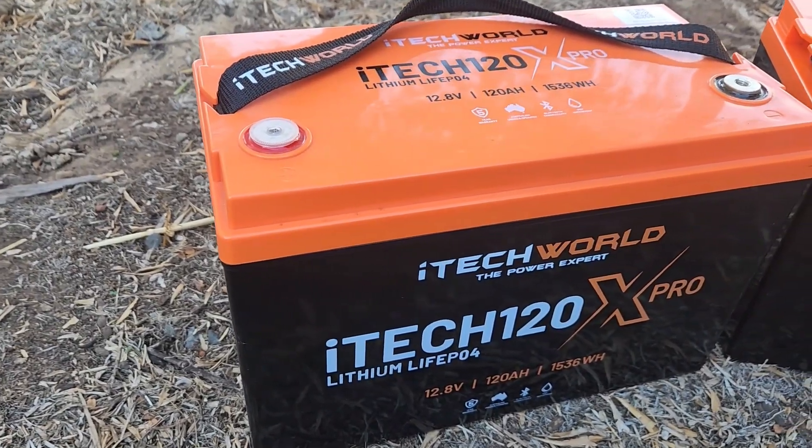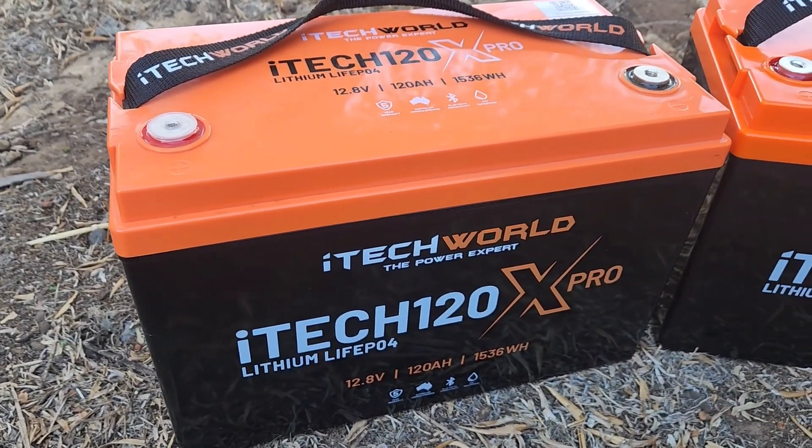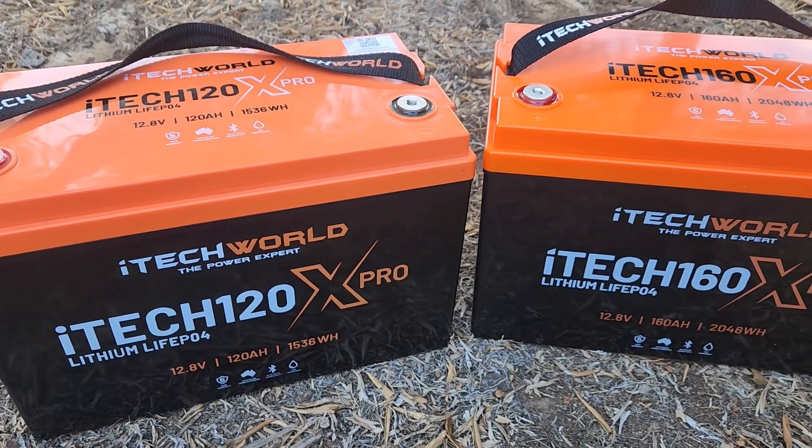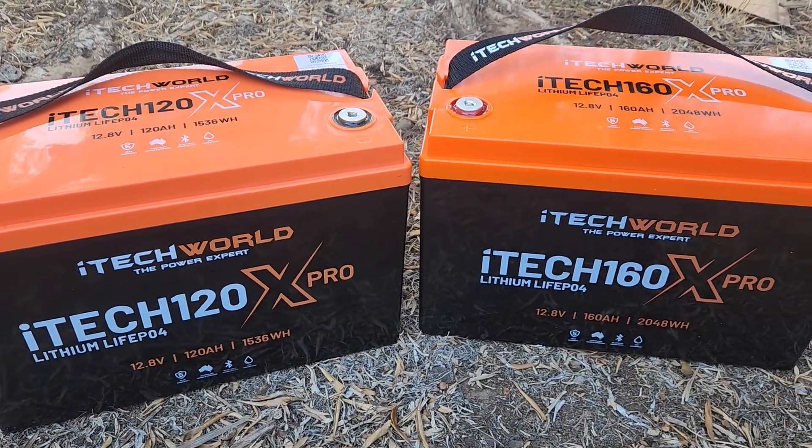Welcome back to The Muse and Greg. If you're looking for a high-capacity lithium battery with Bluetooth that's a drop-in replacement for most lead-acid or AGM units, the iTech World 160X Pro might be just the ticket.